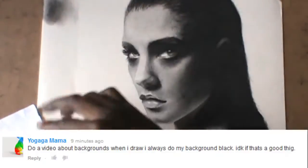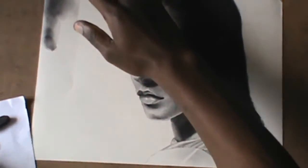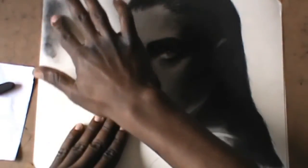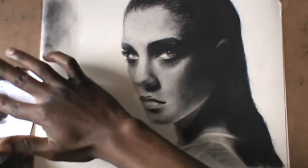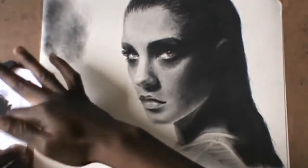Hello guys, it's Chris Samba from art channel. I got a request from one of my subscribers to do a video about backgrounds — whether you can do your background black or just leave it white. In this case, I'm going to do my background black using charcoal. After I speed up the video, I will explain what to use and what not to use — everything you need to know about the background.